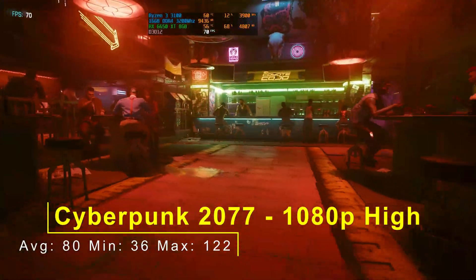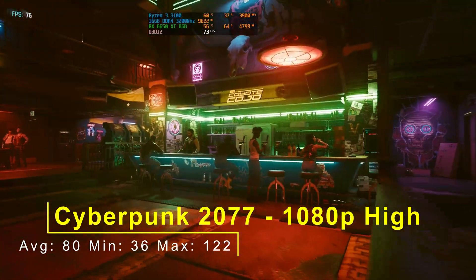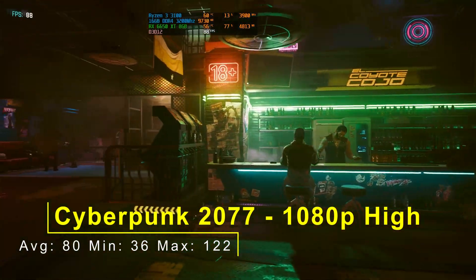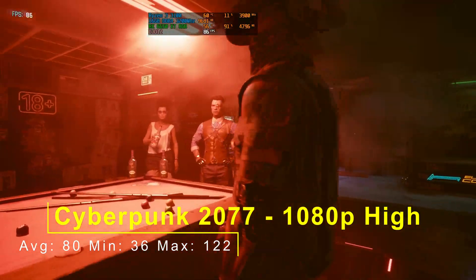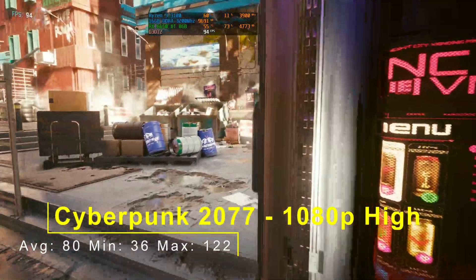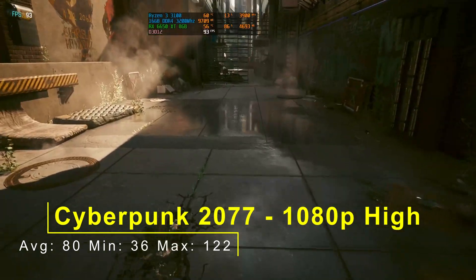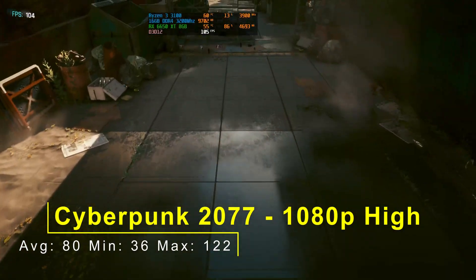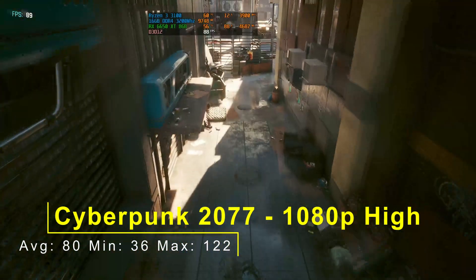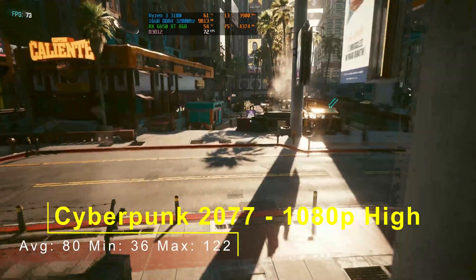And finally, Cyberpunk 2077 at 1080p high: an average of 80fps, a minimum of 36, and a maximum of 122. A very good result here. Cyberpunk is a fairly demanding game, but it is a little bit older now. Modern budget to mid-range cards are going to handle Cyberpunk quite easily now. 80 average is very good — you could even knock it up to ultra, or potentially go to 1440p, though I wouldn't recommend 1440p with this card for Cyberpunk.